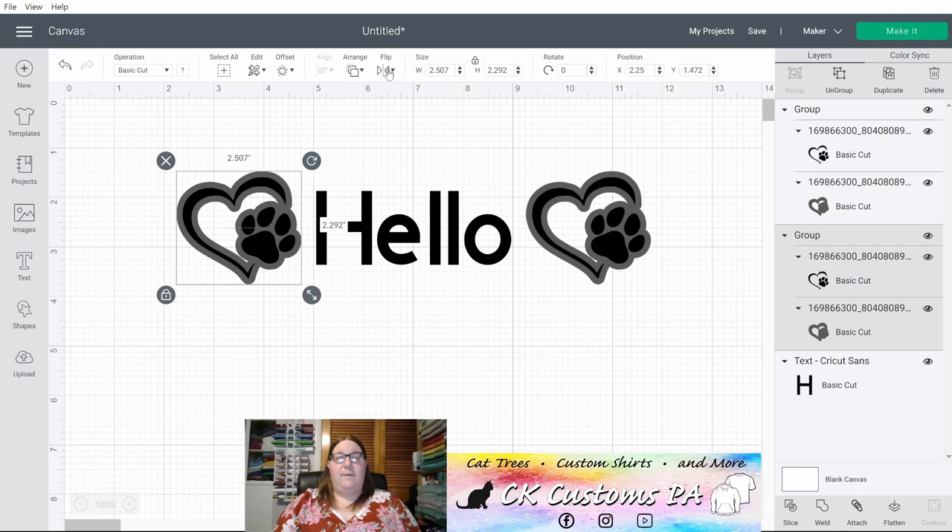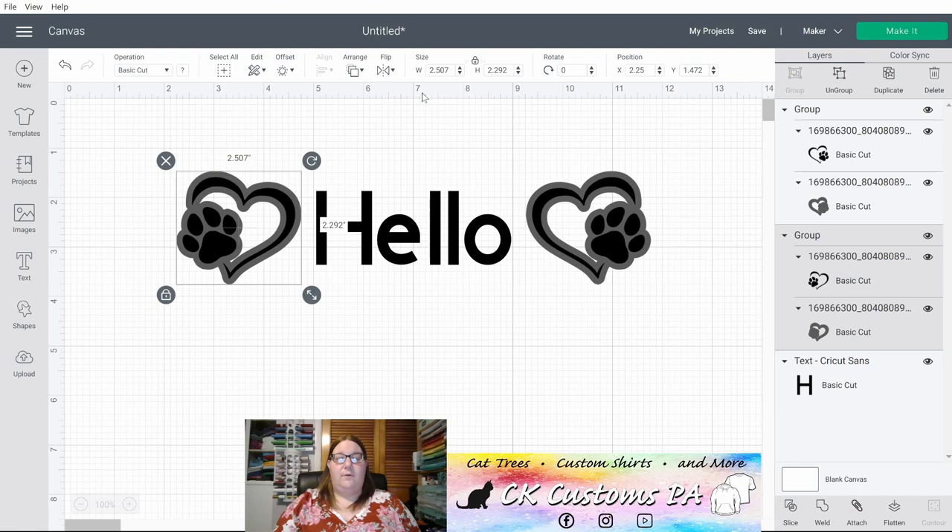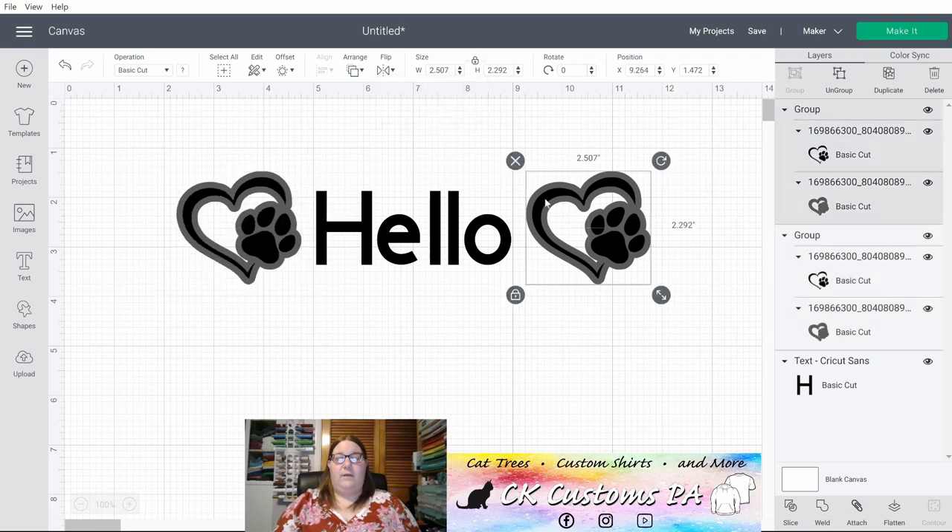Next on the menu is a Flip option. You can flip horizontally or vertically. So if I wanted those both outward from each other where they're opposites, I could do that — let's flip them the other way, I think I like the other way better.